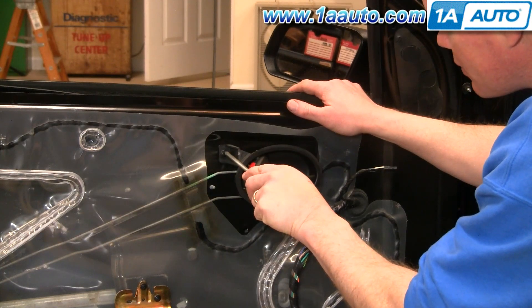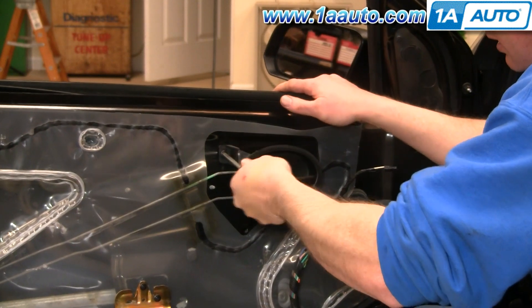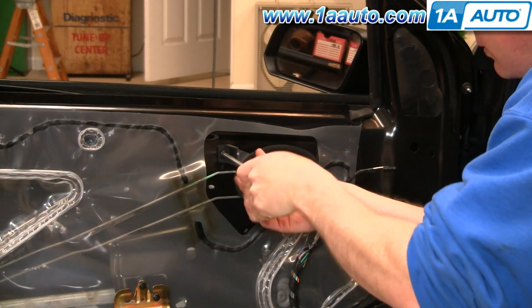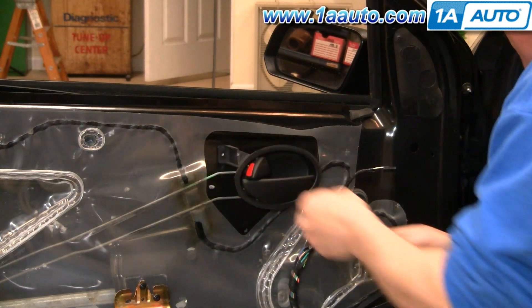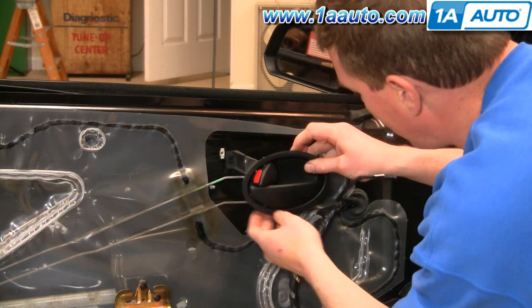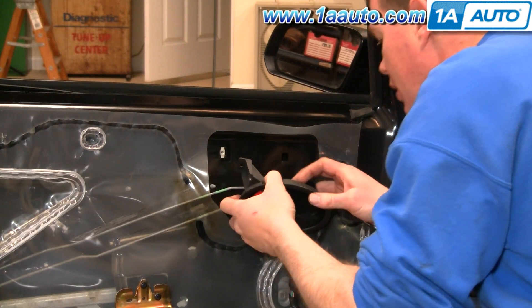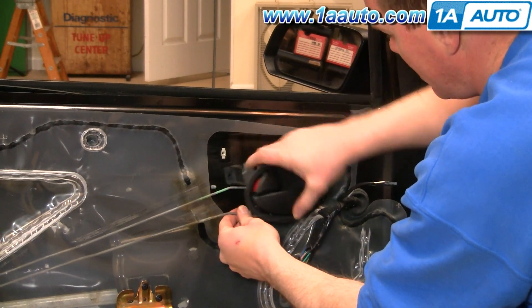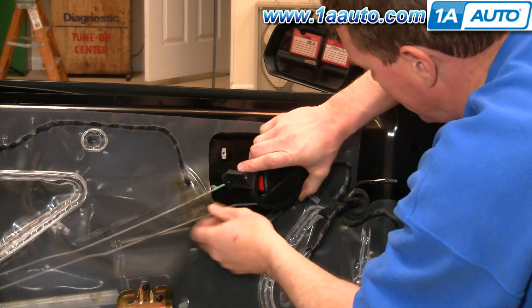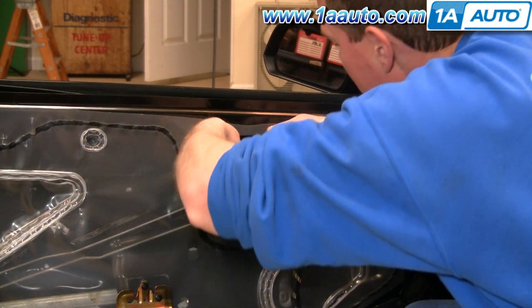To remove your door handle, there's one screw right here. Remove that, slide your handle forward, and it comes out. The rods actually just kind of move with your handle as you're forcing those rods out.